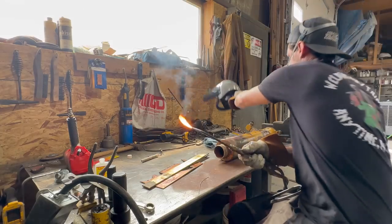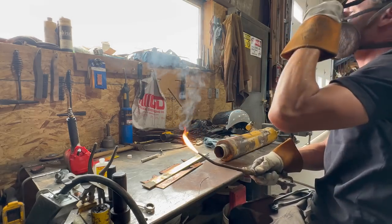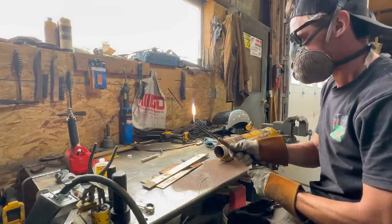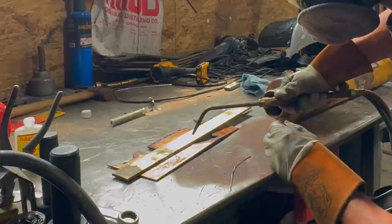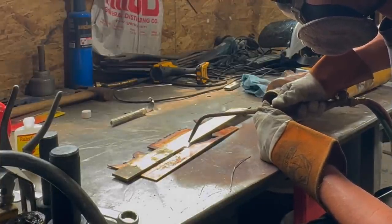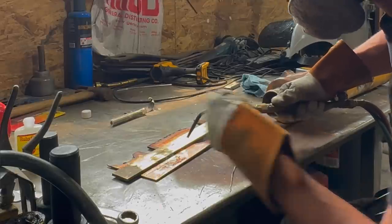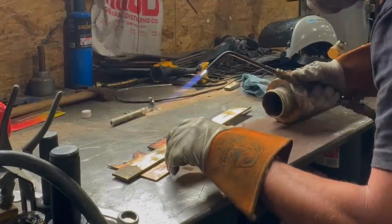I noticed immediately that my torch shield was entirely too dark, so I just switched over to a regular pair of sunglasses and that seemed to work well enough. Another tip Paul gave me was to make the flame a little acetylene-rich rather than oxygen-rich so it wouldn't be as hot. What I'm doing now is just preheating the material. Unlike welding, you're not looking to get your base metal molten — what I'm looking to do is just heat it up enough so that it'll suck the solder in. Now I'm just introducing a little bit more flux as was Paul's suggestion.